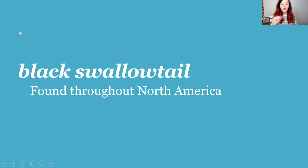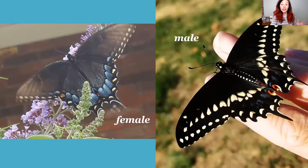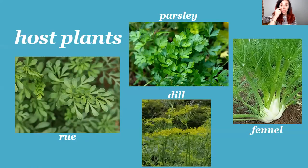The black swallowtail is found throughout North America — all the way from Canada all the way south — so you're going to see them no matter where you're viewing this from in North America. Here is a close-up: the female has blue on the lower parts of her wings whereas the male has more yellow. There's a really big difference between the male and the female with the black swallowtail, unlike the monarch butterfly where it was just those two circles on the lower wings.